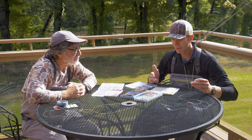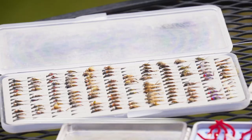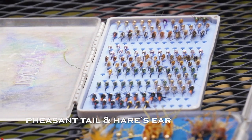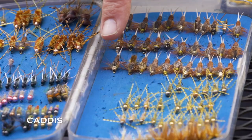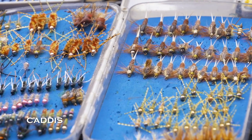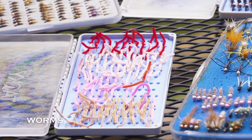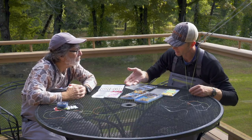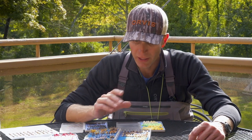How do you rationalize what fly to pick? Basically, I fish about a dozen styles of flies no matter where I go. I have some varieties of pheasant tails and hare's ears to cover most of my mayfly imitations, some soft hackle patterns to imitate caddis along with some case caddis, and obviously I have worms and what they refer to as junk flies for dirty water conditions or any time fish are actually feeding on floating worms.